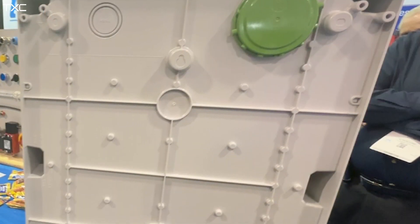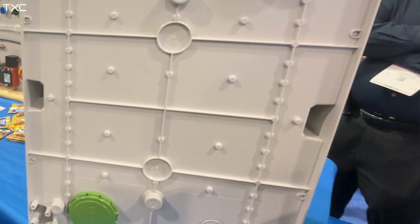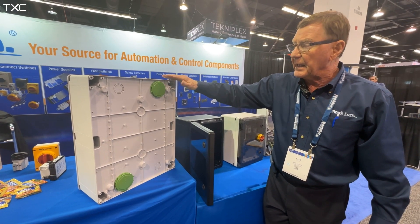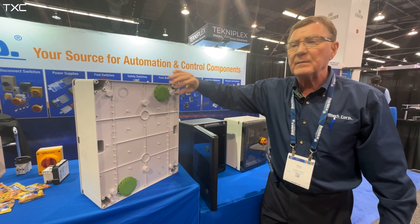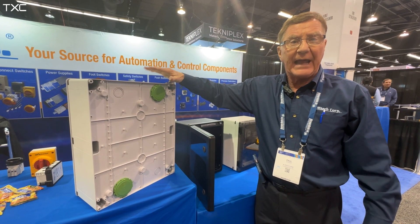We also have a unique ventilation system shown here that equalizes the pressure within the enclosure. If the enclosure starts to heat up, it'll vent out, take excess moisture out of the enclosure, and ensure your electrical connectivity.